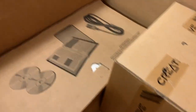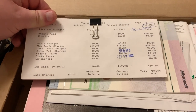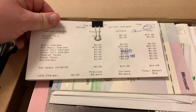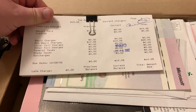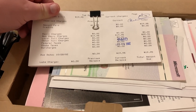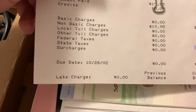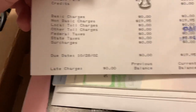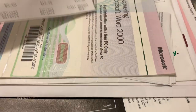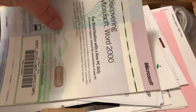For some reason I kept all of my original 56K internet service bills. Apparently October 2002 was the last time I had it. Then I went to AT&T Broadband, which became Comcast here.